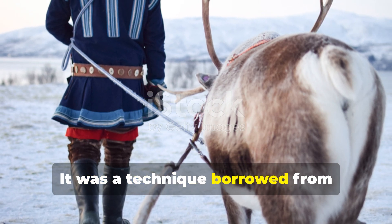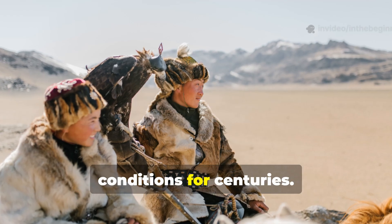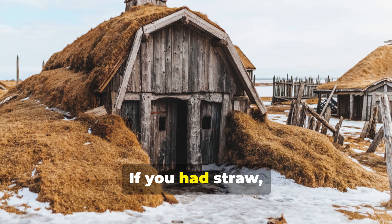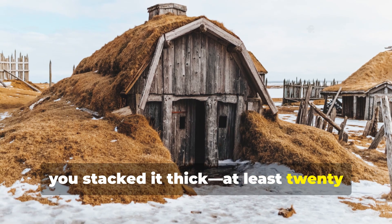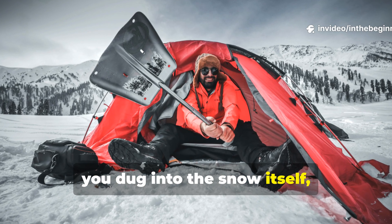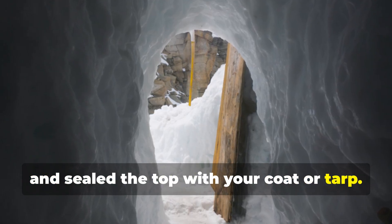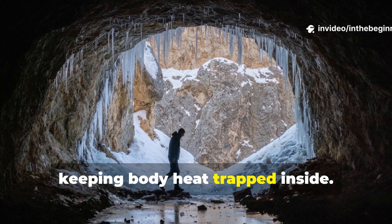It was a technique borrowed from Finnish reindeer herders and Arctic hunters who had lived in similar conditions for centuries. The method was brutally simple: you built a bed, not a fire. If you had straw, moss or dry foliage, you stacked it thick — at least twenty centimetres deep. If none was available, you dug into the snow itself, forming a pit just large enough for your body, lined it with pine branches, and sealed the top with your coat or tarp. The snow, paradoxically, acted as insulation, keeping body heat trapped inside.